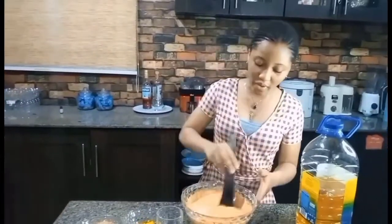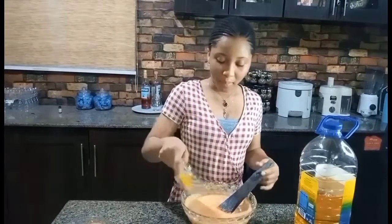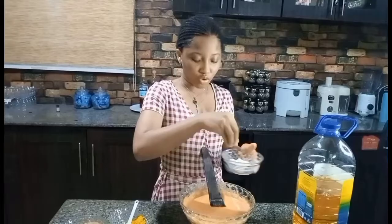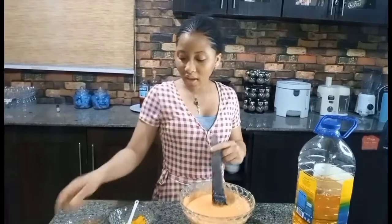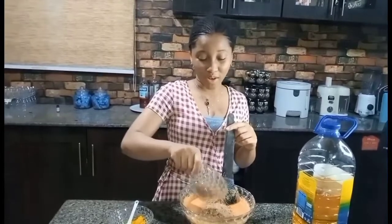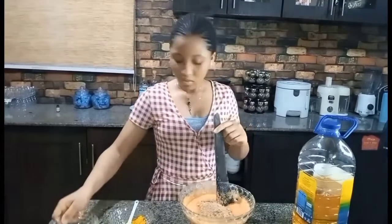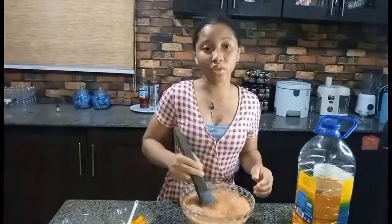This is my mother by the way, so I'm going to finish mixing this all up. First of all, I'm going to be adding in my Maggi, and then I'm going to be adding in all my crayfish. You need enough crayfish to give your Moimoi good flavor, then I'm going to mix everything up.